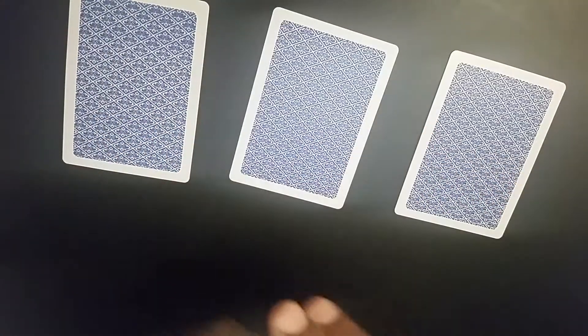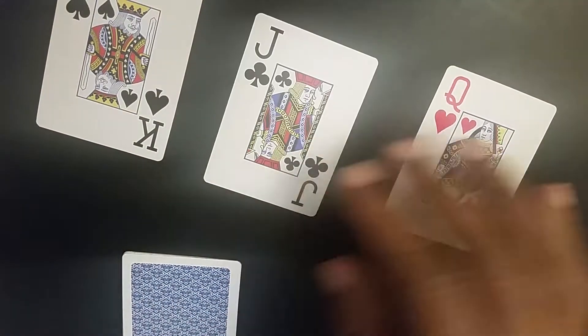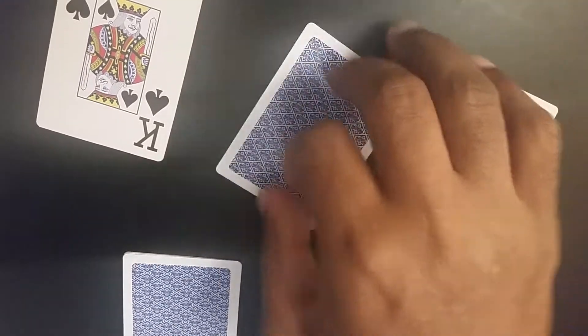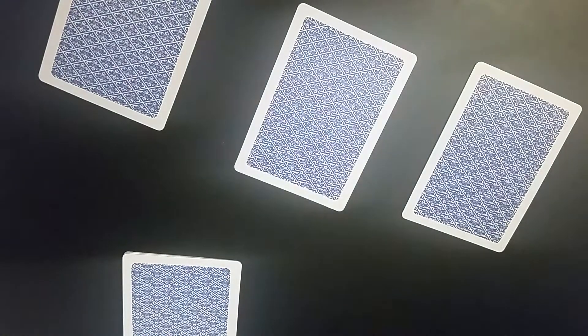You can fool three people at the same time with this one, because you're going to give all three of them three cards that have something to do with each other. In this case we'll do three court cards. They could look, it doesn't matter either way, but they keep it face down because we want to have a thrilling conclusion.